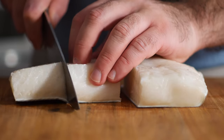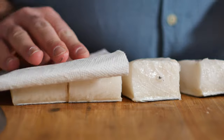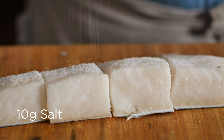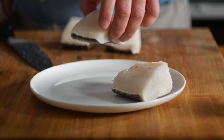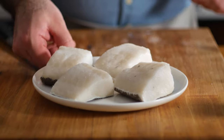Go ahead and cut that into individual portions, pat it dry with some paper towels to remove some excess moisture, then coat it liberally with salt, and throw it in the fridge till we need it later. This will remove the excess moisture from the fish so that when we go to fry it, it crisps up real nice.